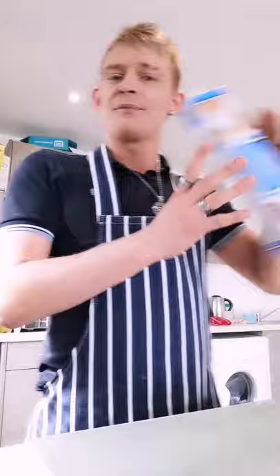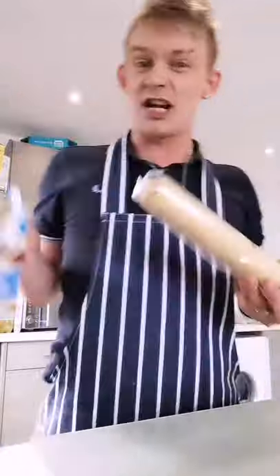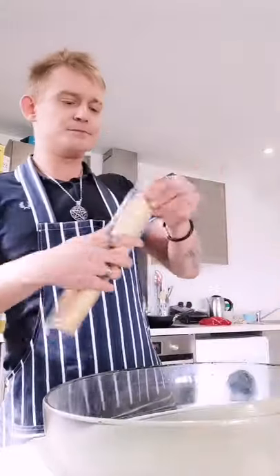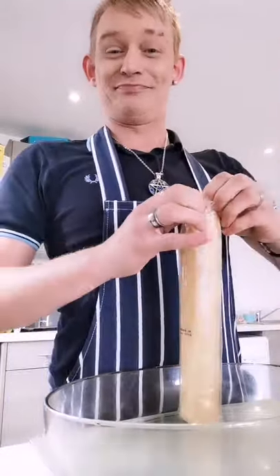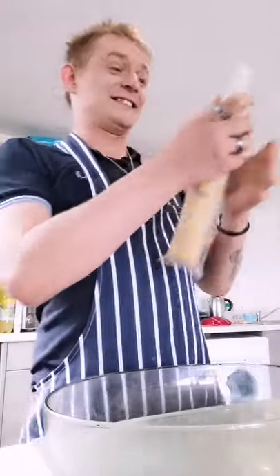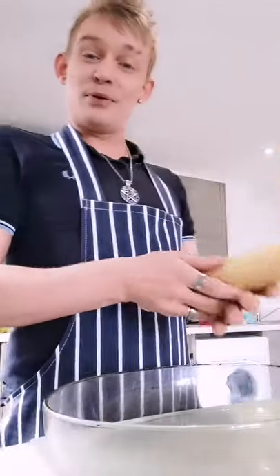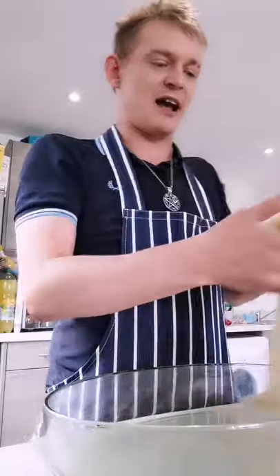So basically, I bought this very cheap pastry — 89p or something, a pound at the very most at Aldi. It's already rolled out, it's already done — I'm cheating in a way, yeah, I don't care. Pyrex dish, boom, there we go. Open your pastry, pop this out, and it's already done for you. How easy is that?